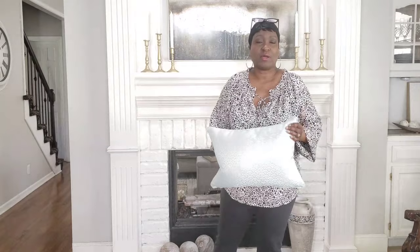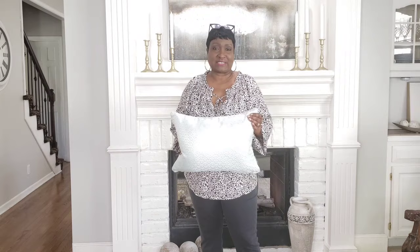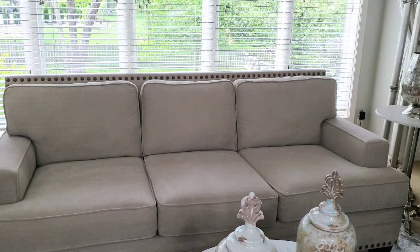Hey guys, in today's video I'm going to share with you how to decorate your sofa using pillows. I want to share how you can decorate using color, texture, and different sizes. So if that sounds like something you're interested in, let's go ahead and get started. Before we start tossing pillows on the sofa, we need to first consider the color of the sofa.